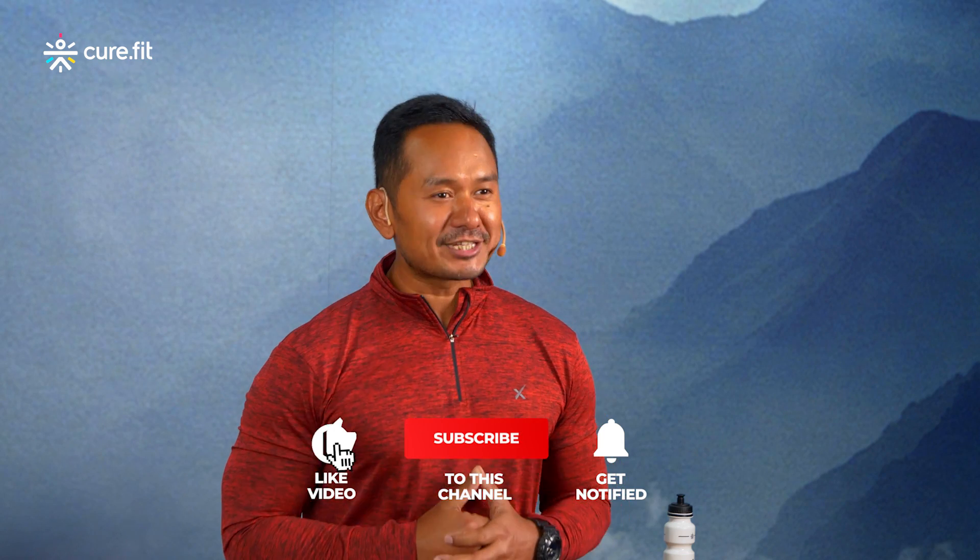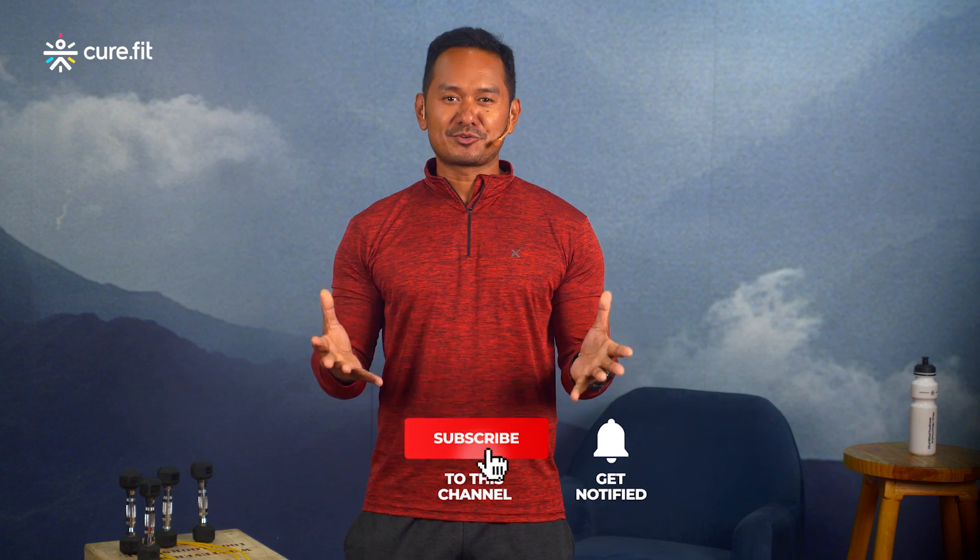Today's workout is strength-based — make sure your protein intake is on point to help recover your muscles and get ready for your next session. Stay tuned to the CureFit YouTube channel, like the video, share it with friends and family, save it to watch later, subscribe to the CureFit channel, and hit the bell icon to never miss a video!